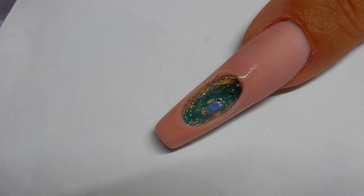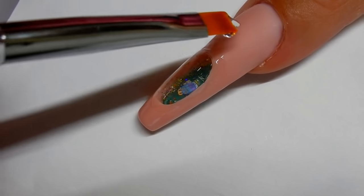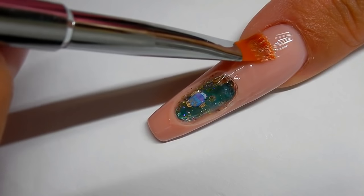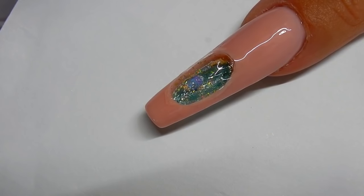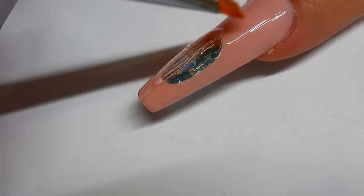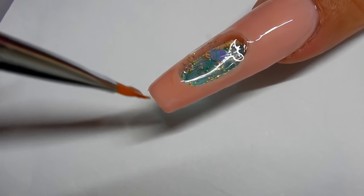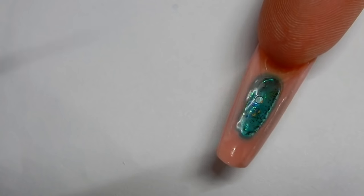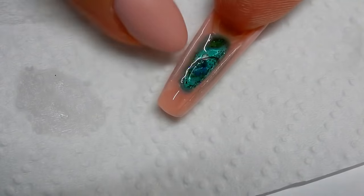I'm just going to use some thick builder gel and cap that in — you can make it just a thin layer for right now. This is what's going to give it strength so that it doesn't break or crack. I'm going to go ahead and cure this now.